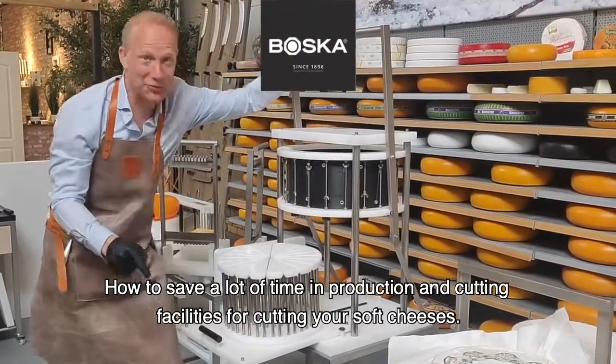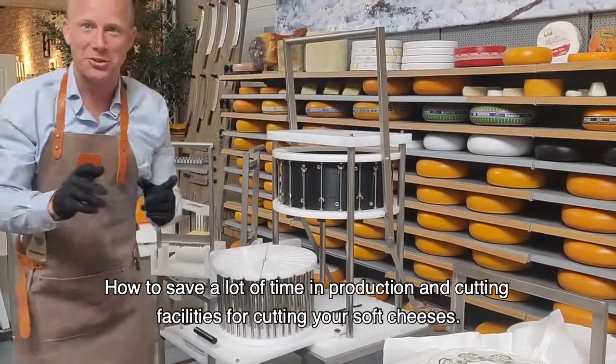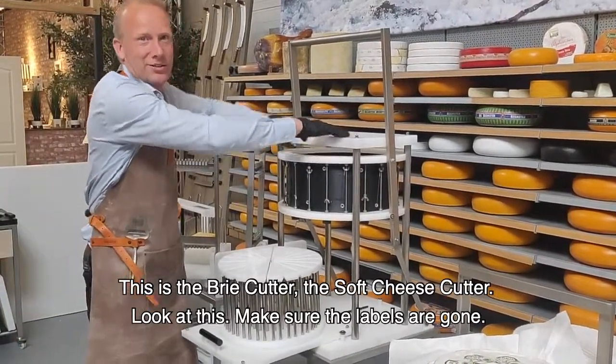How to save a lot of time in production and cutting facilities for cutting your soft cheeses. This is the brie cutter, the soft cheese cutter.